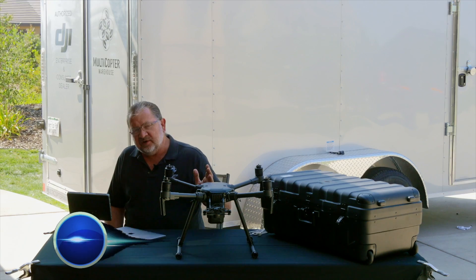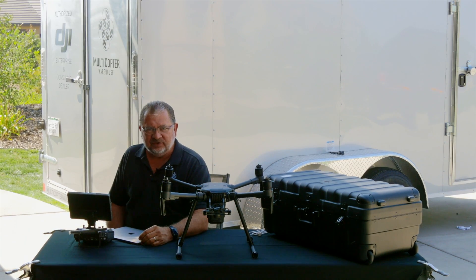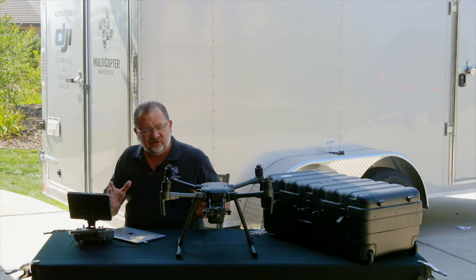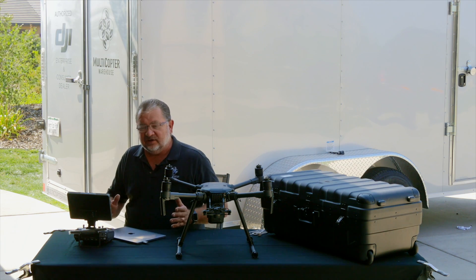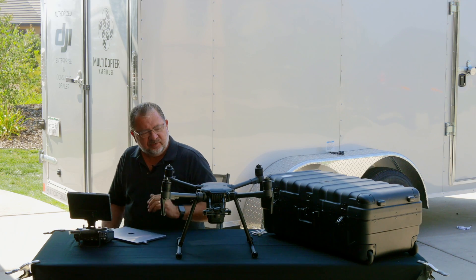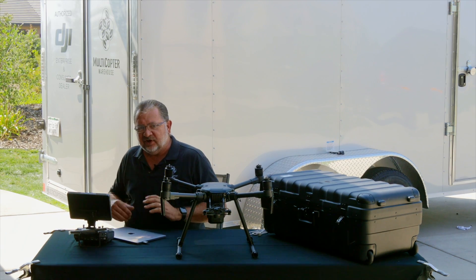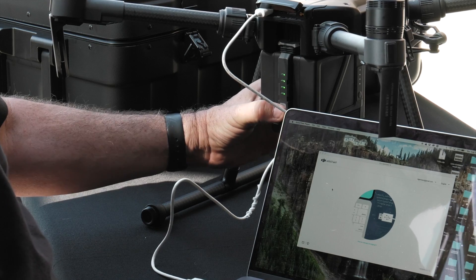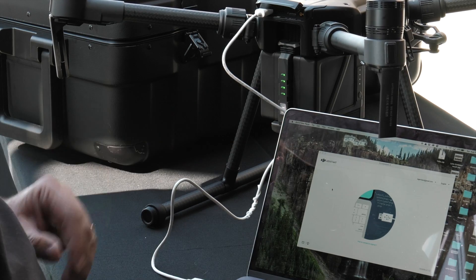Hi, this is Kerry with Multicopter Warehouse, and welcome back. In our last video, we did an unboxing of the Matrice 210. In this video, we're going to go over all the different things you need to do to get it up and running. We're going to have to update the Crystal Sky display, the remote, and the 210 copter, so we'll do one of those at a time and get things rolling. We'll go ahead and power up the Matrice 210.